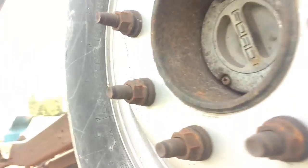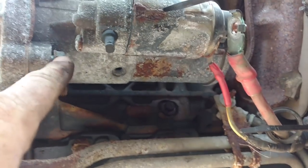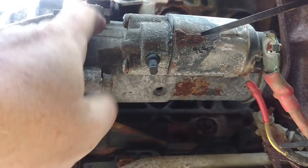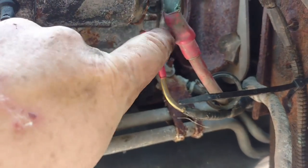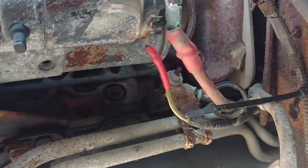Down here we have the starter. 13mm here, 13mm here, 13mm on the starter post, 10mm on the solenoid wire. Take that out.